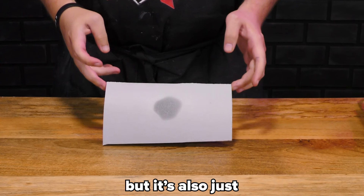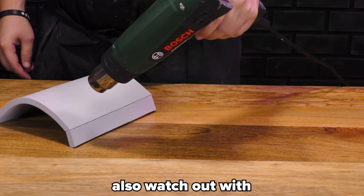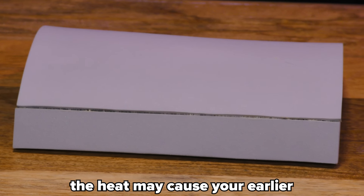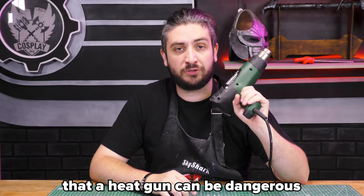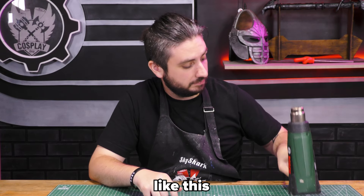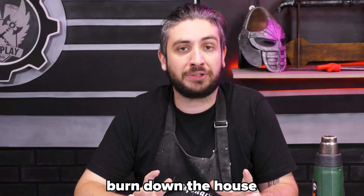Burning your foam is not only very toxic, but it also renders it useless. Also, watch out with heat gunning your glued seams — the heat may cause your earlier glue work to be undone. A heat gun can be dangerous, so when you are done using it, just put it on the table like this. You do not want to burn down a house.